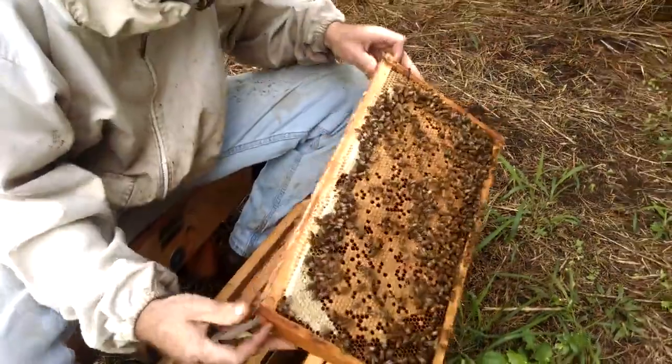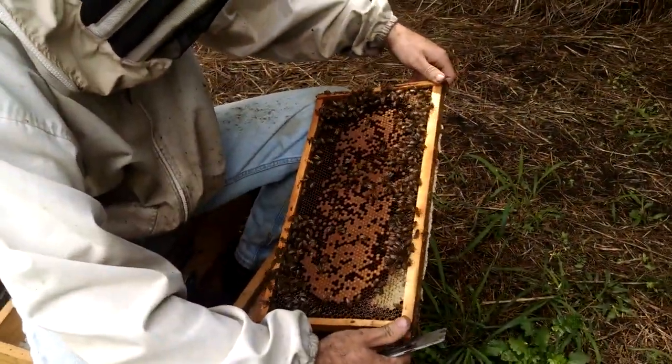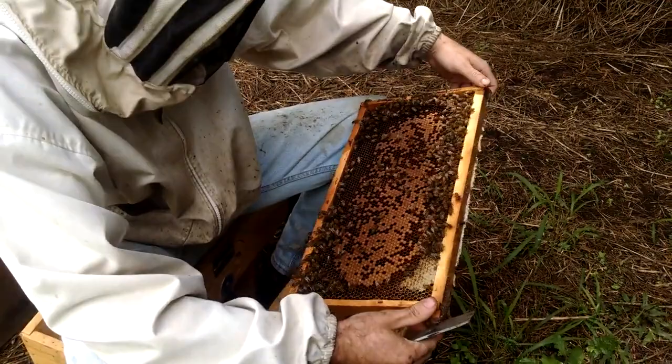For those of you who don't know, these plastic cups are made by JZBZ. You can get them pretty much on any bee supply.